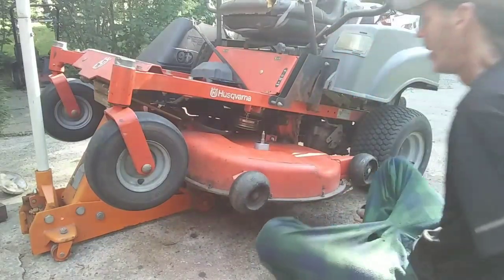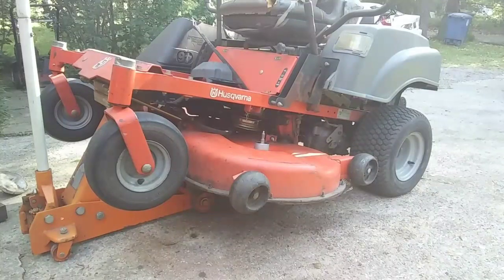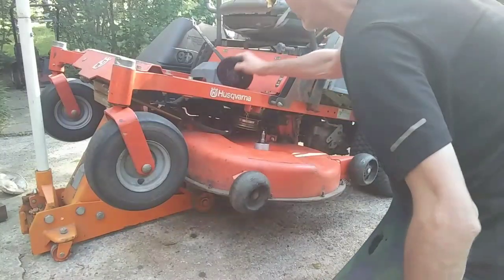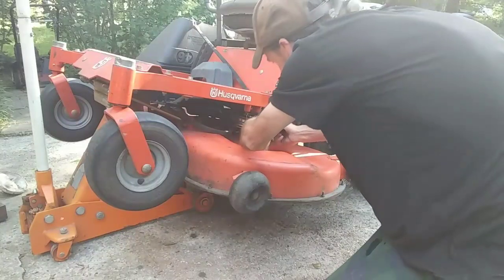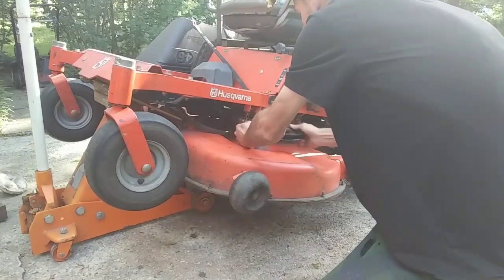Everything turns smooth. Next step — this washer goes on next, right up here, and then our new pulley. You don't want to go down with it without the washer.